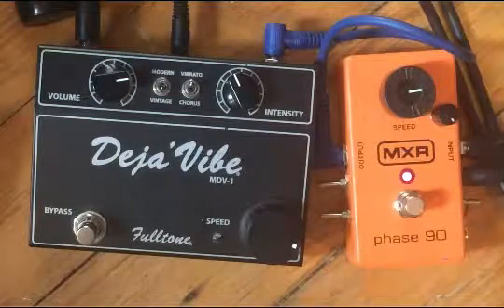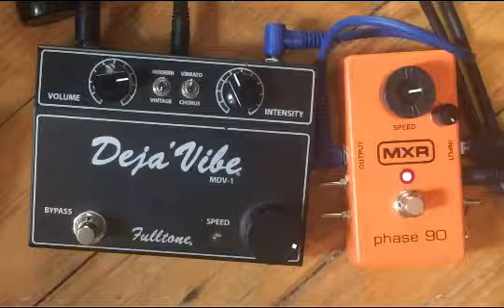Here's how to get the Univibe sound out of the MXR Phase 90. Here's the stock sound.